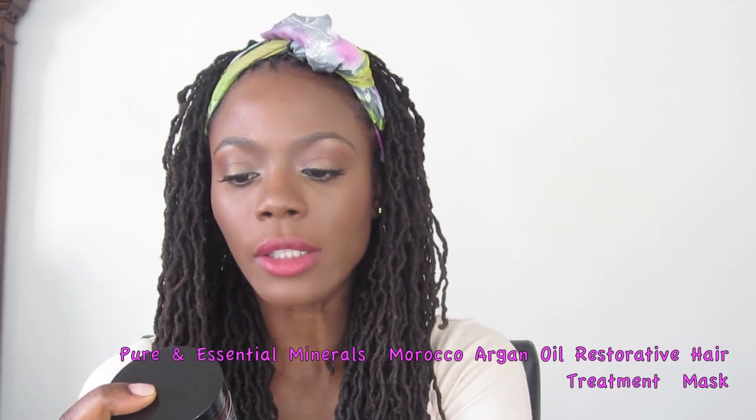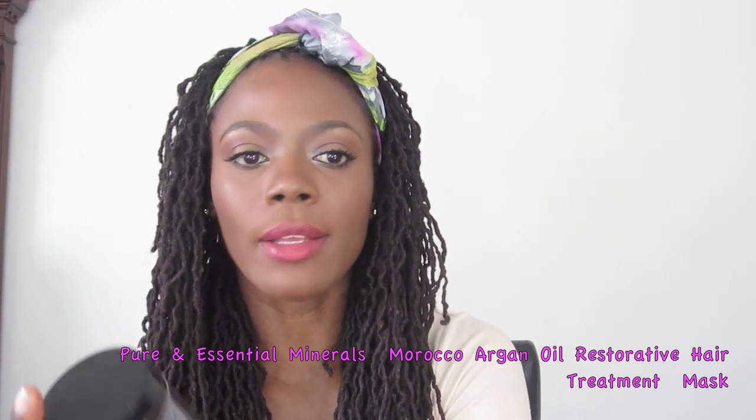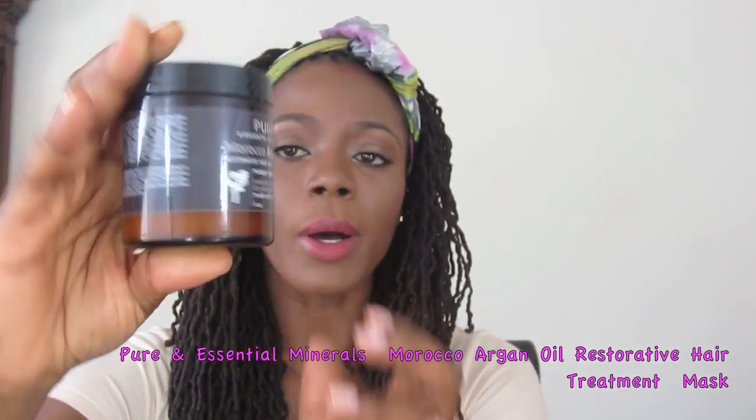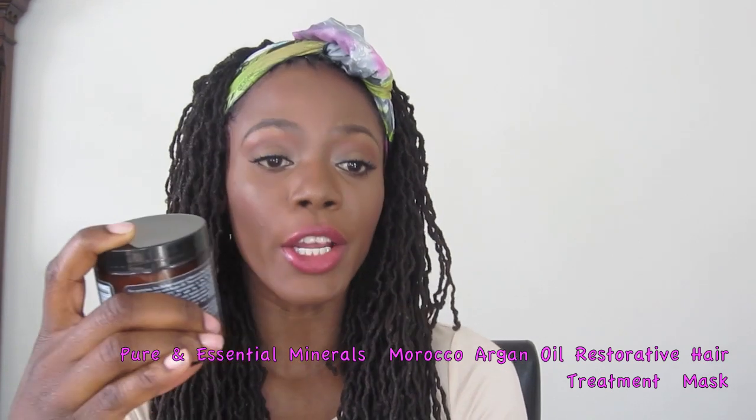Hi guys and welcome back to my channel. Today I have a product review for you — a hair product. It is the Pure and Essential Minerals Moroccan Argan Oil Restorative Hair Treatment Mask, and this is what the packaging looks like. It's a very sturdy bottle, this is the 4 ounce, and it says that it hydrates, repairs dry and damaged hair, and it's made from organic ingredients.